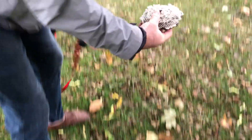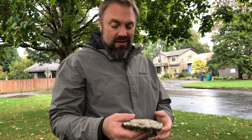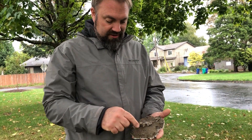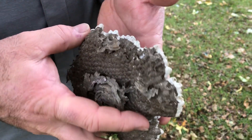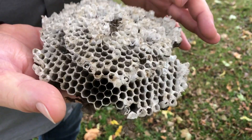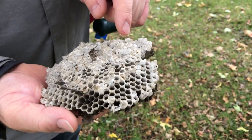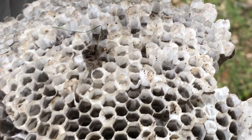We just found a paper wasp hive, or something — probably just part of one. Cool comb of it. I guess it's not honeycomb because they don't make honey, but you can see the paper wasp. It's cool that there's a different kind of paper on the inside, or at least this layer of it — kind of white. You can see all the spots where the wasps came out, all the little caps.